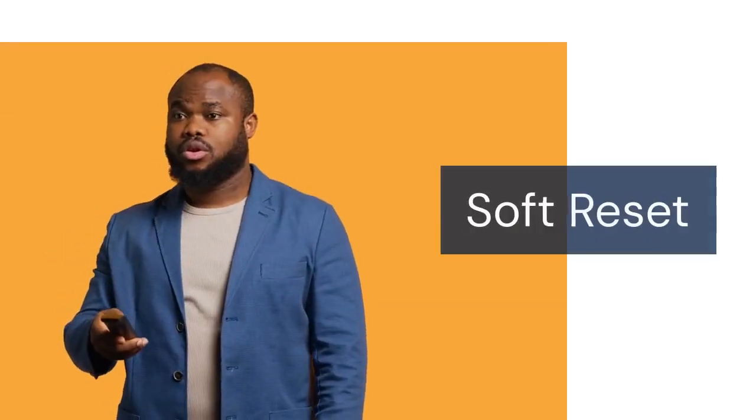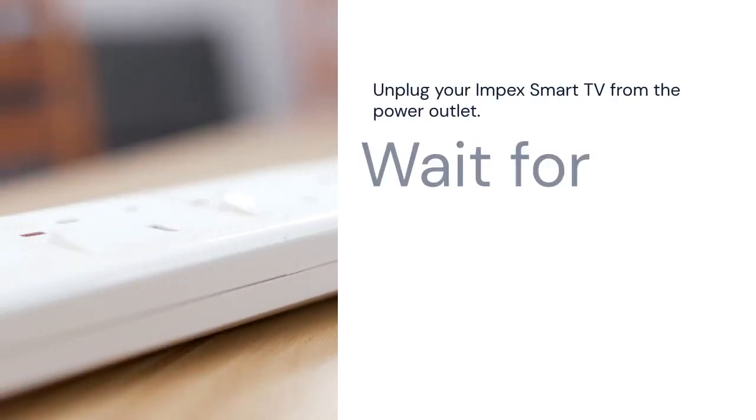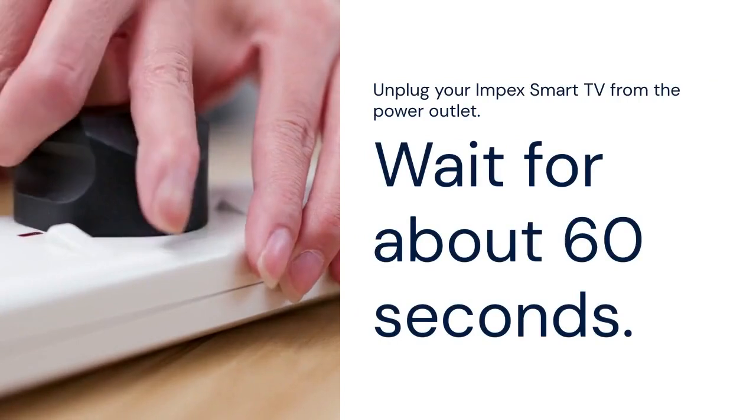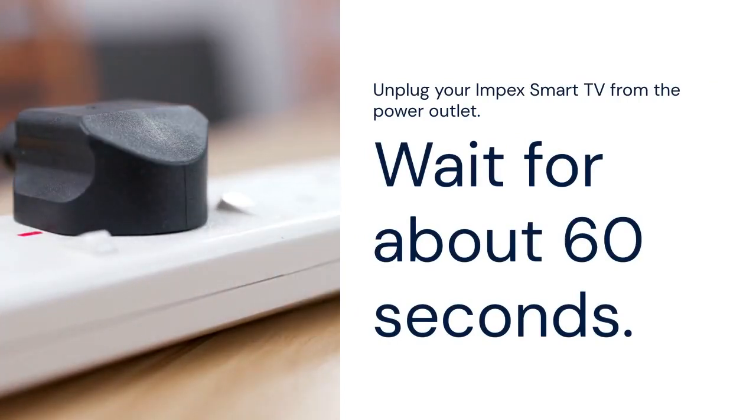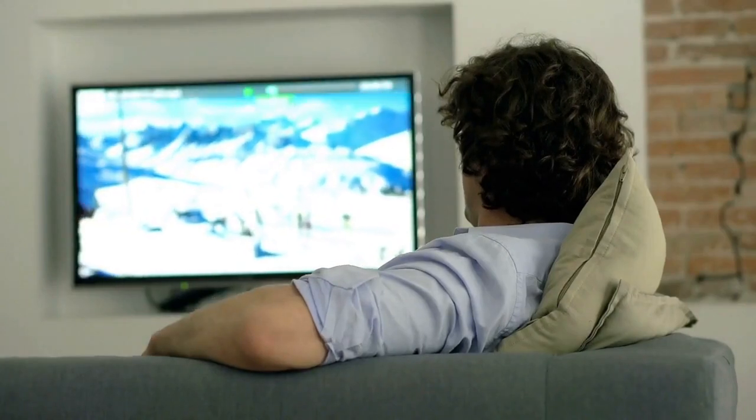First, we'll cover the soft reset. This is the easiest and safest way to reset your TV. Simply unplug your Inpex Smart TV from the power outlet and wait for about 60 seconds. This allows the TV to completely power down.